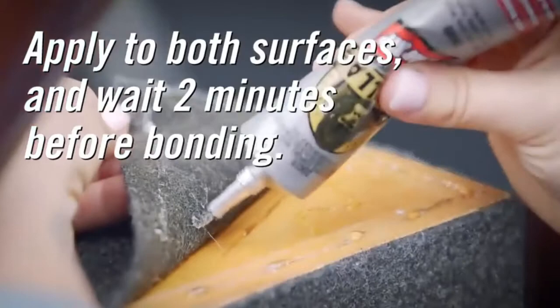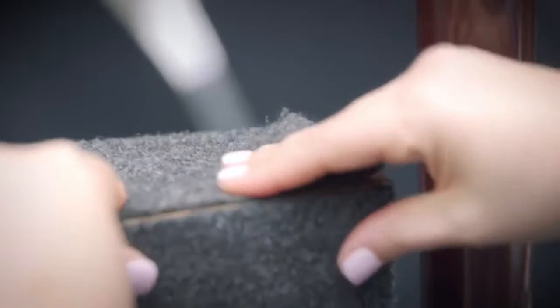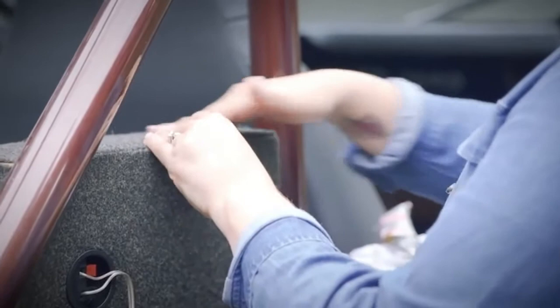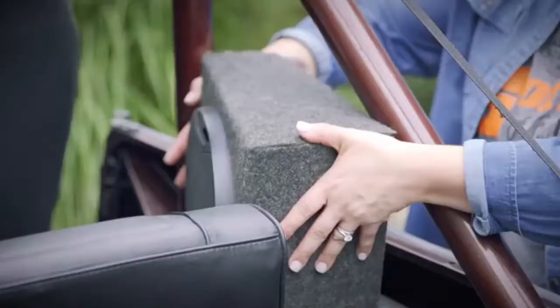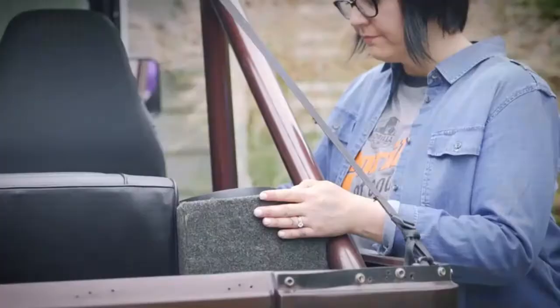To maximize the bond strength, wait approximately 2 minutes for the adhesive to partially dry. This is important because Clear Grip gets its strength from the solvent evaporation from each side of your project. Finally, press the surfaces firmly together. Even though the glue bonds immediately, allow 24 hours for a full cure.